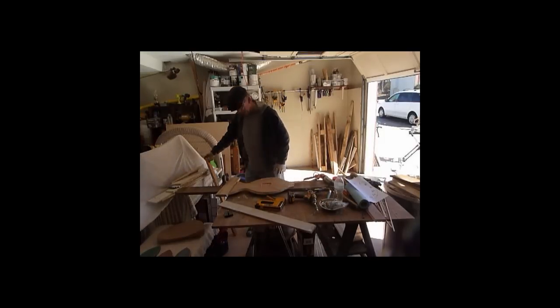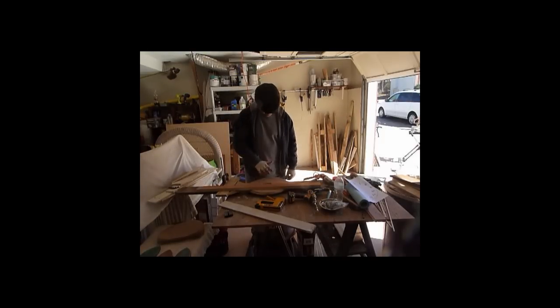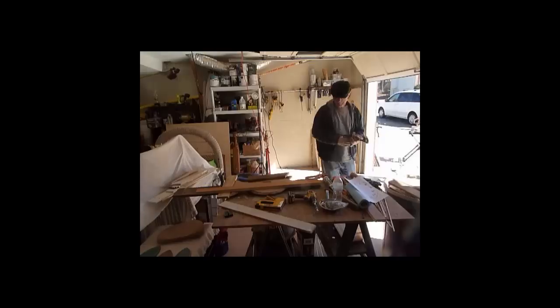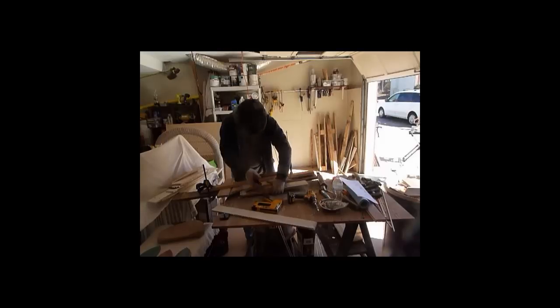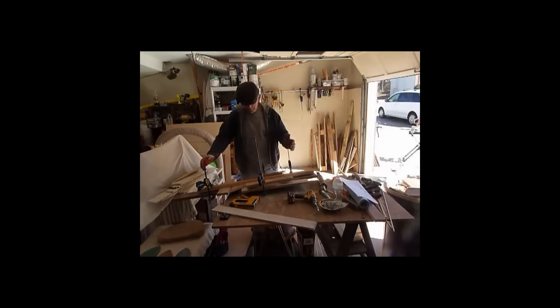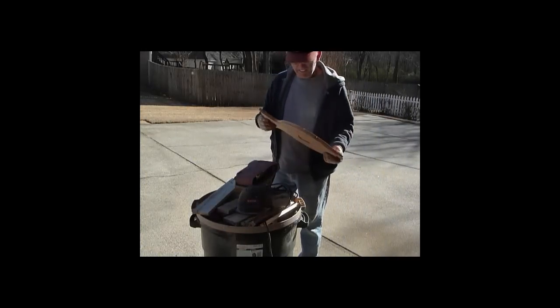I also clamped it — put some clamps on it like this and clamp it down to the fish, and I put some wood underneath it as well to make sure I get pretty good coverage. Now I just have to wait until the glue sets. That takes a couple of hours, but I'll wait probably more like three before I do the next step. Alright, the glue has set — ready to go and sand it.